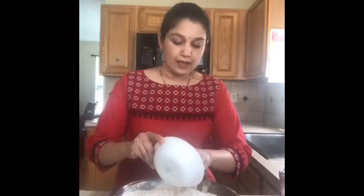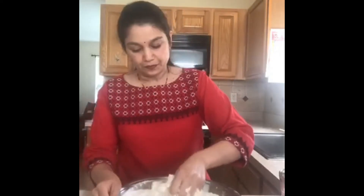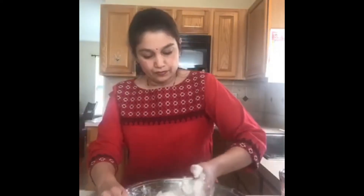Now I'm going to add the butter and incorporate it well into our flour. Then we are going to add the milk. The process is the same - you will use the yeast, sugar, and milk portion and add it in.